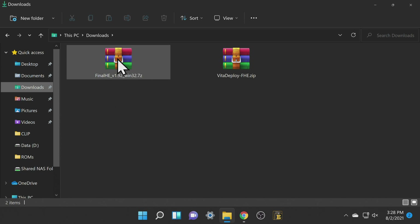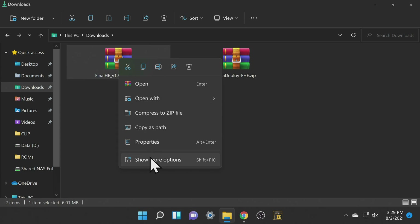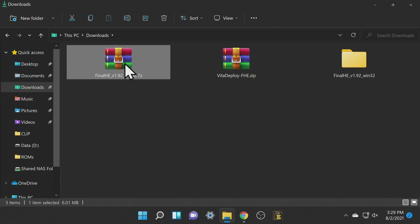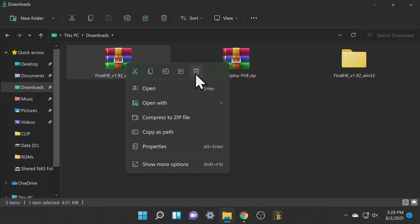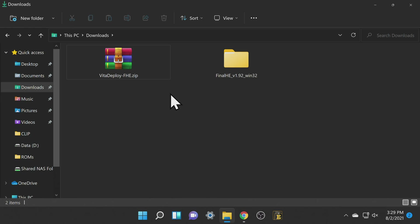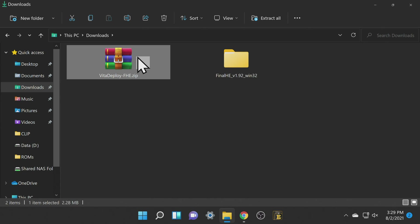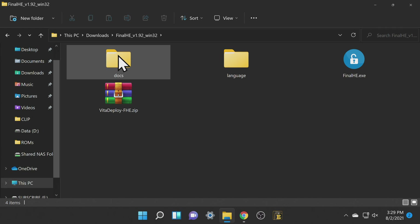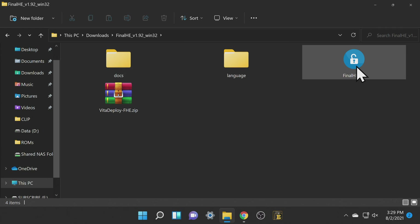In your downloads folder, uncompress the FinalHE file that you downloaded. It is not a folder in a folder, so you need to uncompress it into its own individual folder. Then delete the compressed file to eliminate clutter out of your downloads folder. Grab the Vita Deploy Pack but do not uncompress it — just drag and drop it right into the FinalHE folder you just created. Then navigate into the FinalHE folder and double click on the FinalHE executable file to launch the program.